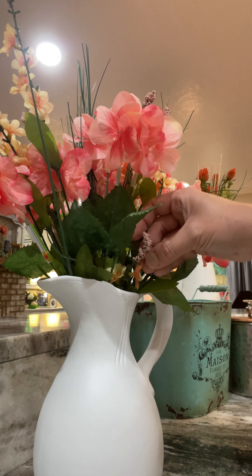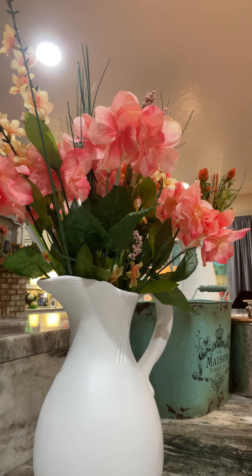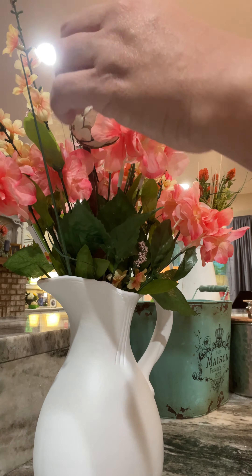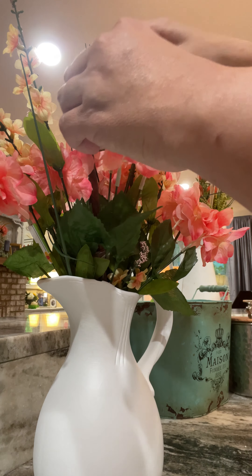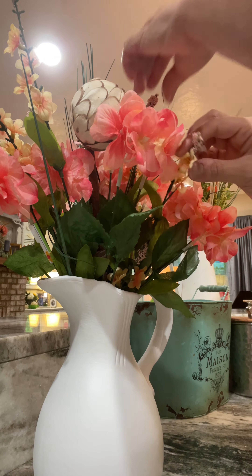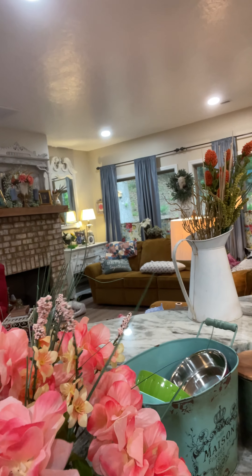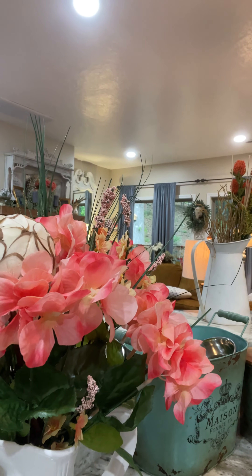Anyway, I just thought it would be really fun to change things up here. I think it'll add some really nice green color up here. We may need to take it back at some point, but we'll catch you on that.